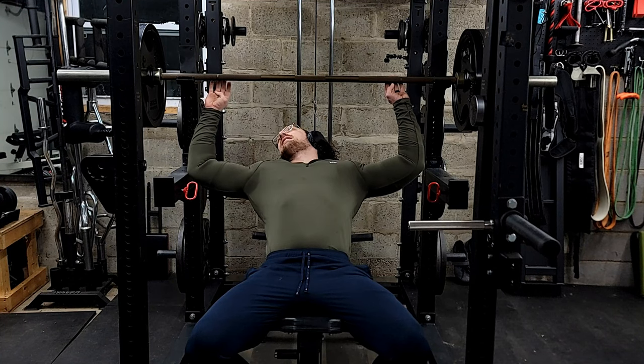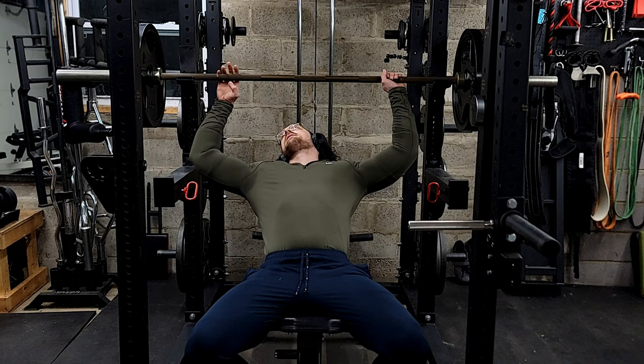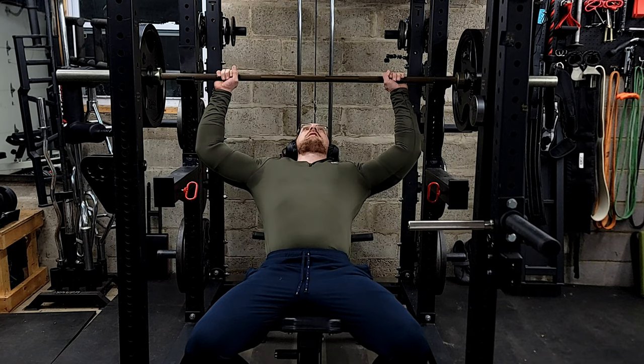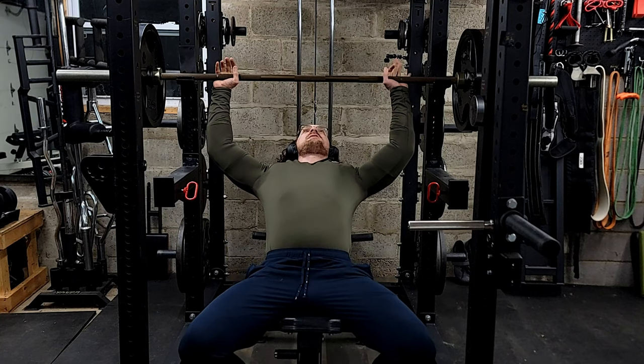My hands are slightly in today. Normally I bring them in to about ring finger, middle finger on the ring, but I'm using my pinkies for a slightly more tricep-dominant incline bench — to engage those shoulders just a little more than I normally would as opposed to my pecs, by bringing the grip in a bit.